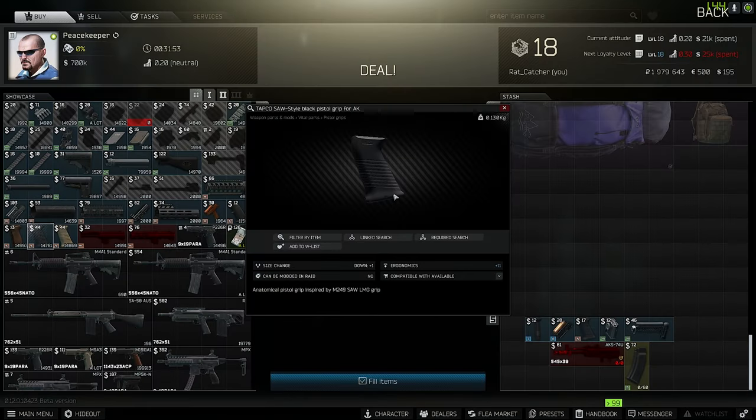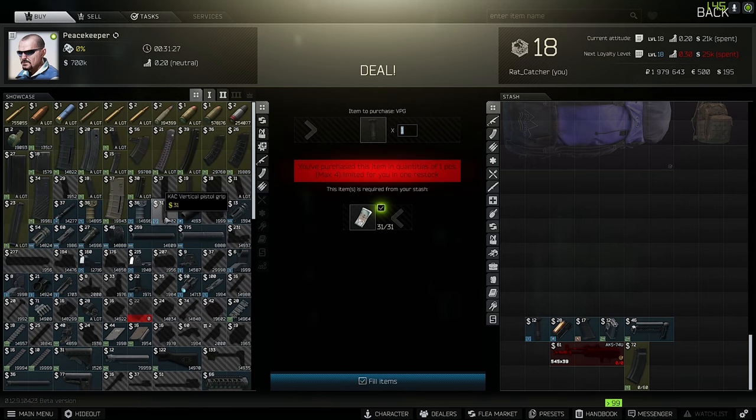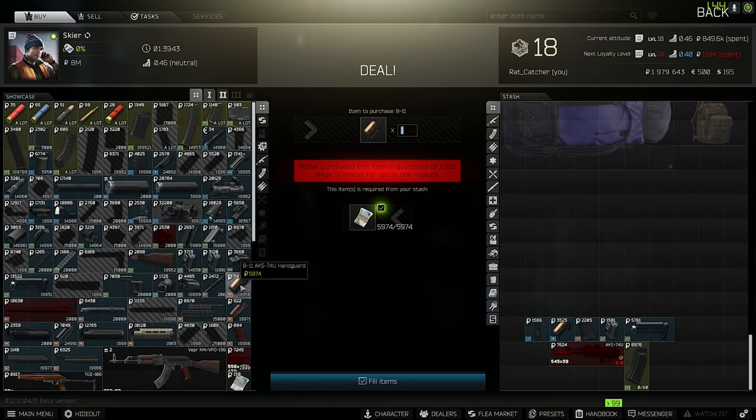The next one is the Tapco Saw-Style Pistol Grip for AKs. You can use either the FDE or the black version — this is the change they made for the AKS-74U Gunsmith Part 2. Then you need the AK Vertical Pistol Grip, which you can buy from Peacekeeper. The last part, the B-11 AKS-74U Hand Guard, can also be bought from Skia.